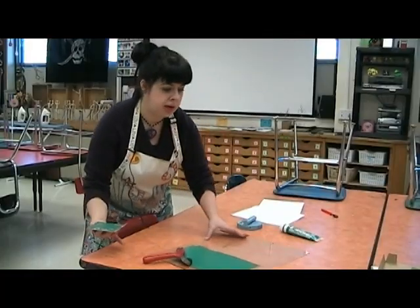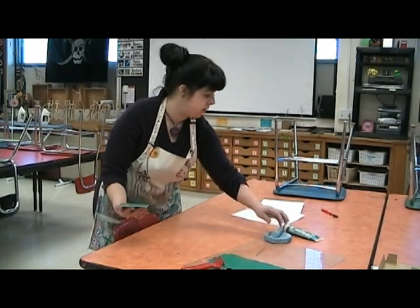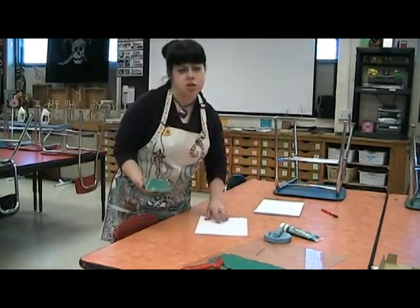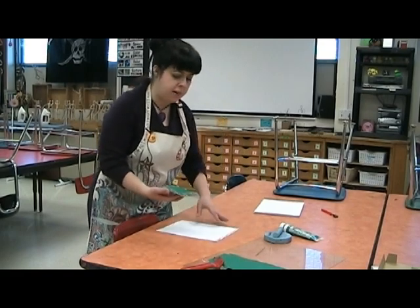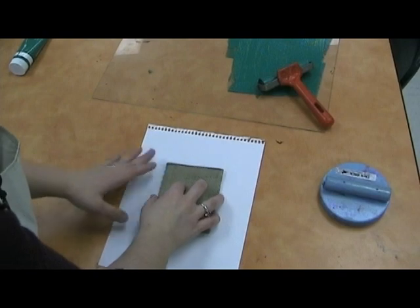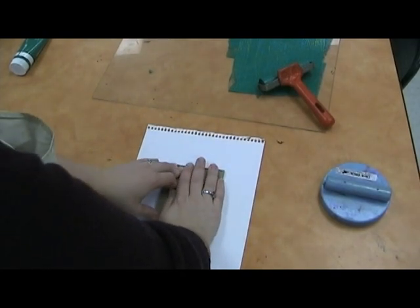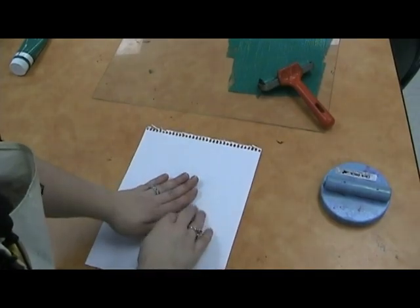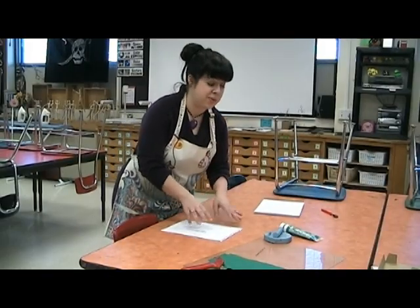Now I'm going to move my ink out of the way so that I have a nice, clean surface to print on. You want to try to avoid any stray marks on your paper, even though this is just a test print — it's always good to get into the habit. I take my printing plate, turn it face down on my paper just so it sticks, and then very carefully turn it over the other direction. Putting it down that way helps me center it on the paper.